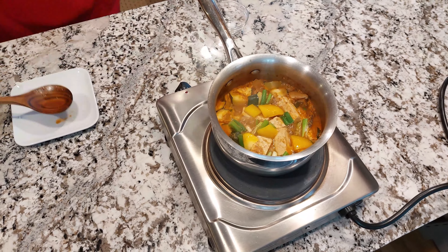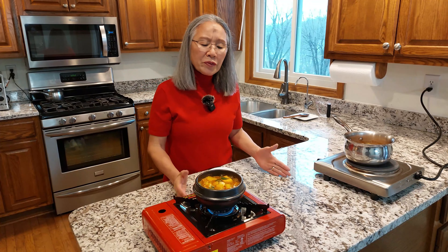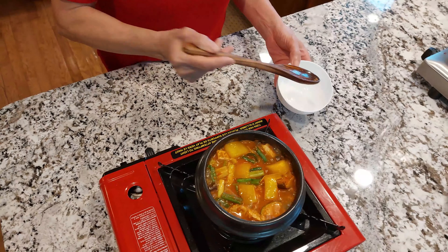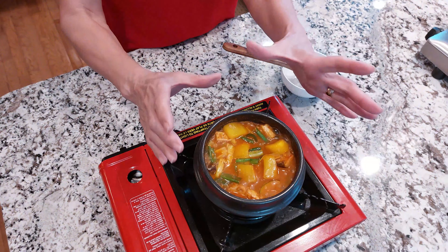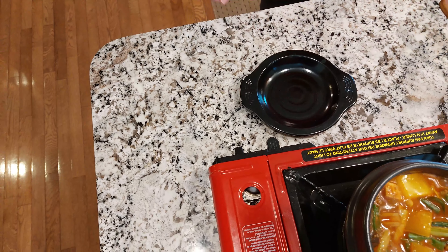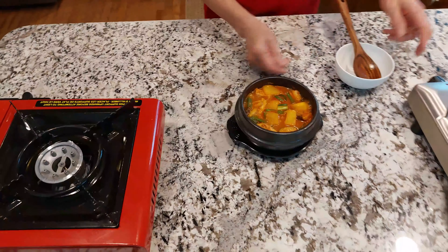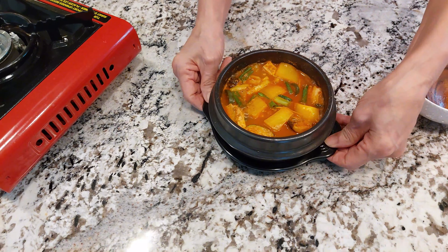I'm going to let it cook for another minute or so — it should be ready. It's been cooking for about nine minutes and it's all done. I'm going to shut the burner off. The nice thing about this bowl is you can serve just like this, in the total bowl — it comes with a tray. You can serve it and take it straight to your table.